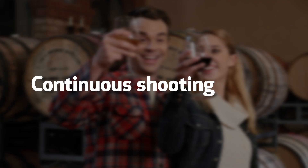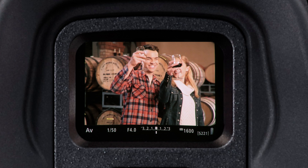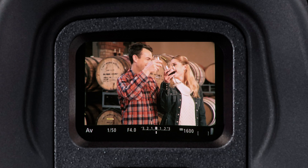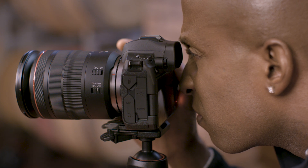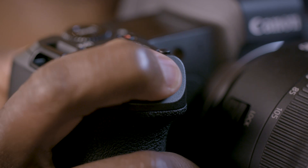When shooting in a continuous burst, you can see a quick sequence of each still image as it's taken in the electronic viewfinder. If image review is selected, your camera displays the last image taken as soon as your finger is lifted from the shutter button. To restore live viewing through the viewfinder, press the shutter button halfway.